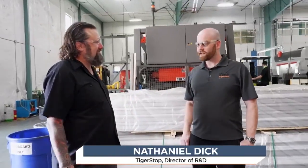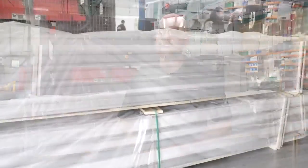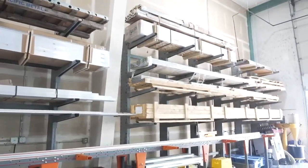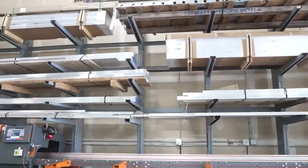We're at the beginning of the process. This end of the building is where all of our raw material comes in. Most of our equipment is made from custom aluminum extrusion, so we get aluminum in here, we have it up on our racks, and we have one of our own saws that we use to cut down our extrusions.